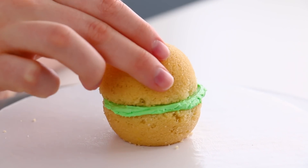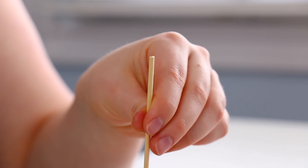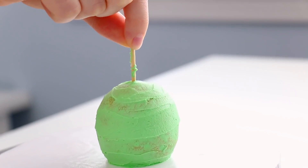I found it impossible to ice these tiny mini cakes without them wobbling around, so I stuck a skewer right in the center — that's going to stop the wobbling. Once it's done being crumb coated I'll just pull that right out. I used this technique in my last mini cake video, and it worked great.